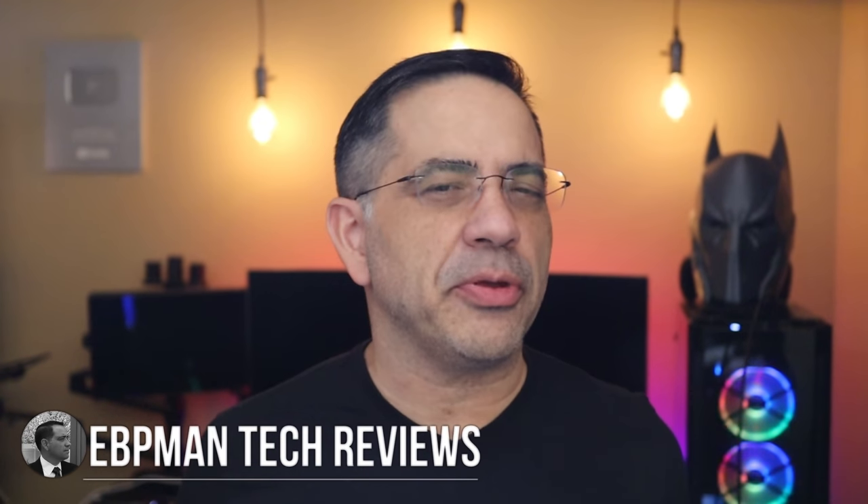Hey guys, EBP Man here. In today's video, we're going to be reviewing exercise tech that you can keep in your home to stay fit. Those of you who've been following the channel have hopefully seen a dramatic change in my appearance. I'm now 34 pounds lighter than I was during this period with a lot of us spending more time at home.